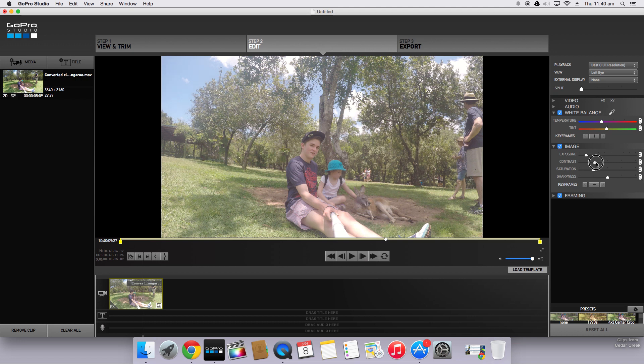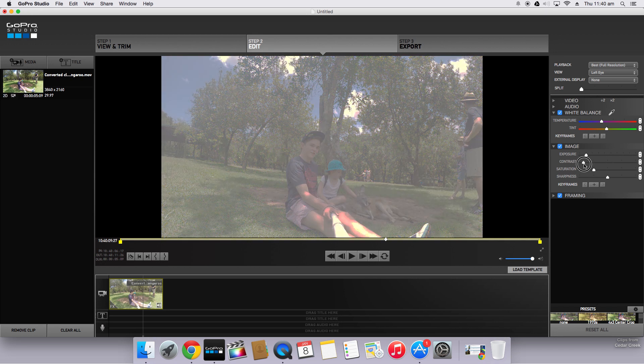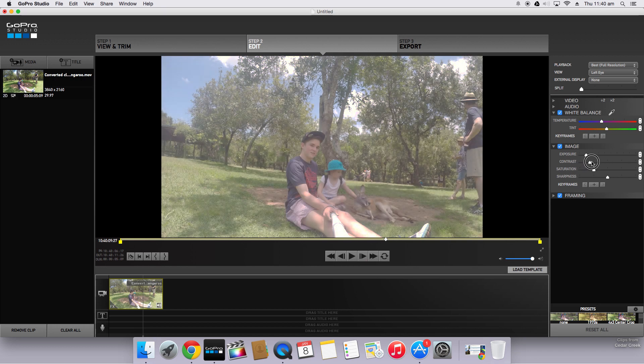Contrast just changes the contrast between colors. If we turn this all the way up, there's quite a contrast between highs and lows, bright and darks. And if we turn it all the way down, it's very blown-out footage. So you need to find a balance — somewhere about there looks like it works, maybe down a little bit. Just about there.